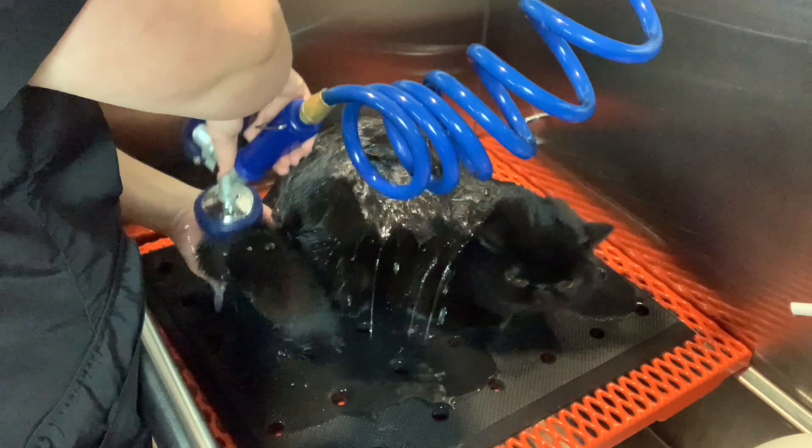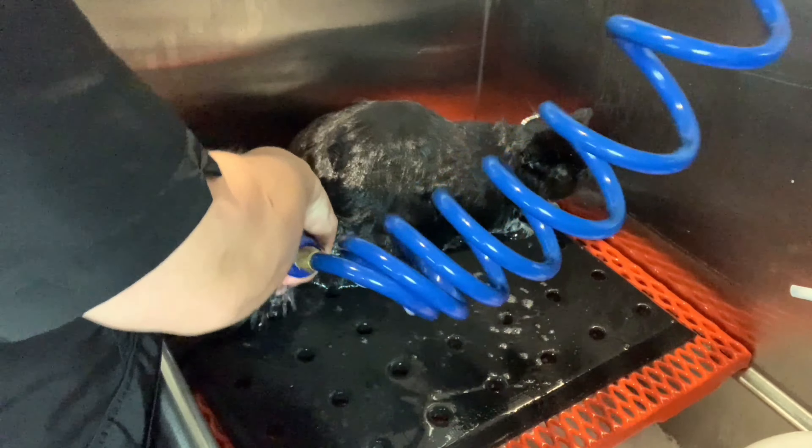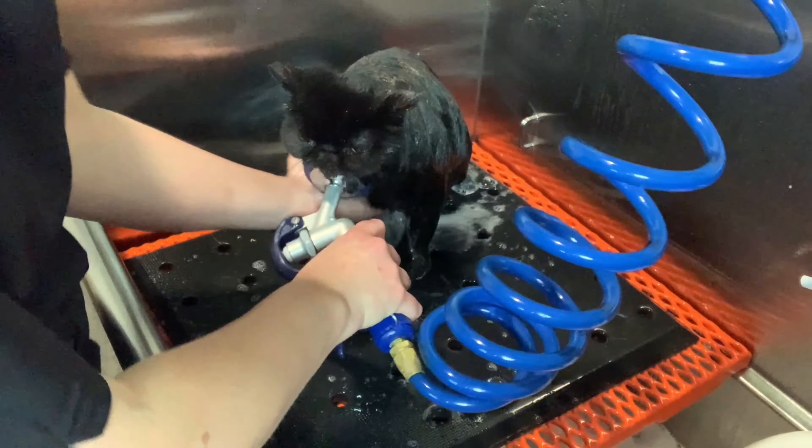Hi, I'm Lynn Pelelo, and today I'll be showing you the Topcat Brilliant Black Shampoo by Chris Christensen. This is Vader. He's a one-year-old solid black exotic short hair.